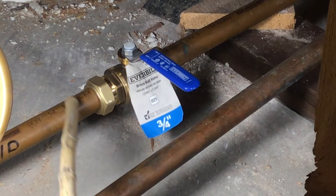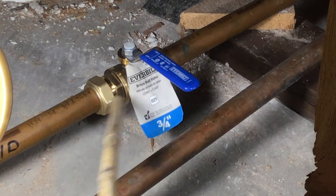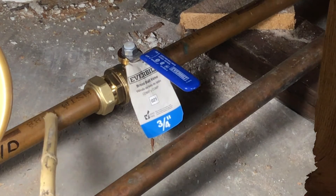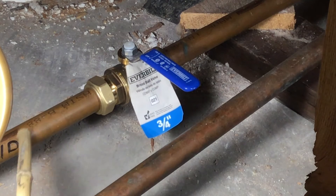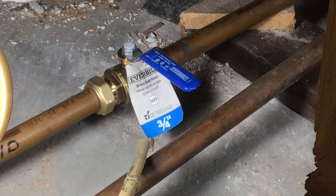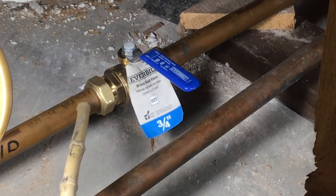This is what I call cold water pipe. This is a three-quarter inch incoming because we do have a big water line in the house.